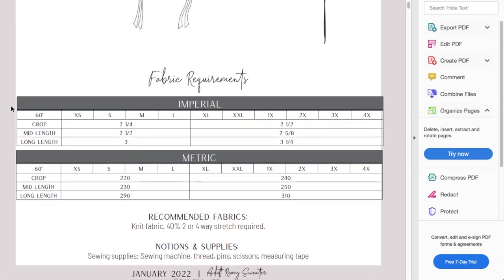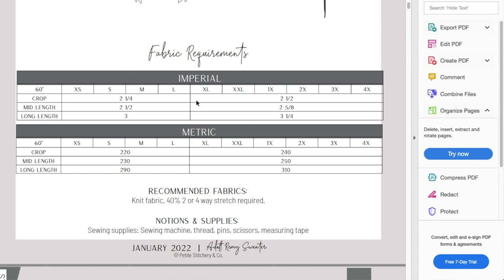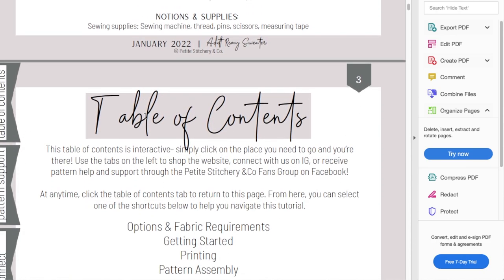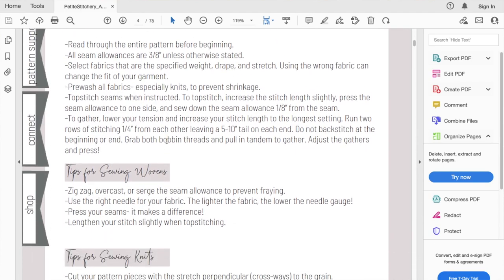What I wanted to show you is some things about the fabric requirements. Even that cropped length in the smaller sizes takes two and a quarter yards out of 60-inch fabric. I don't know about you, but that seems not right to me. I don't have that pattern in hand just yet, but I will be updating via Instagram stories. Three yards for a top — I know it's very oversized, but that still feels like a lot.